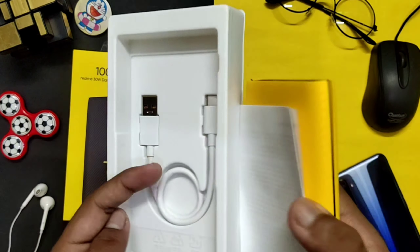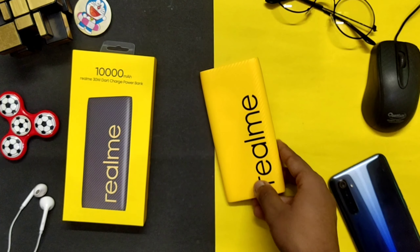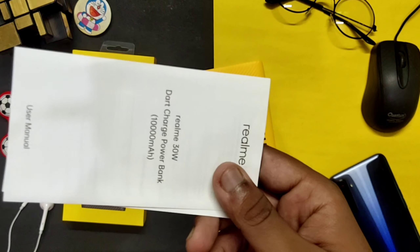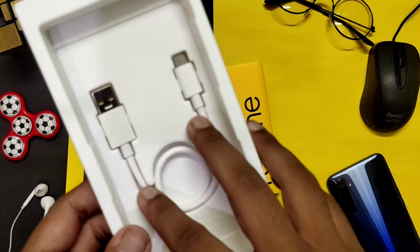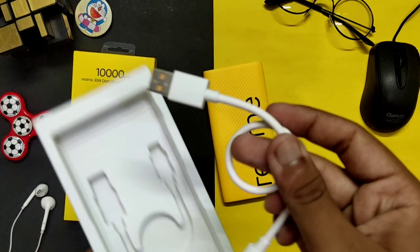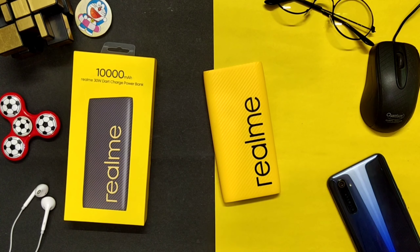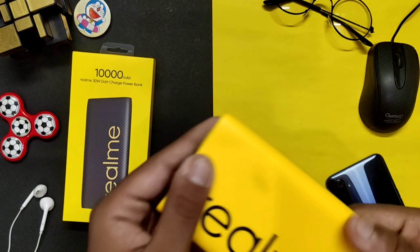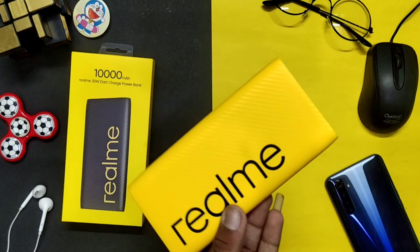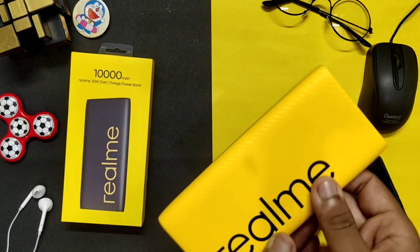I will remove the box — so the power bank looks like this. I will set the box to the side. After removing the packaging, you can see the power bank clearly. It is a big part of my collection.